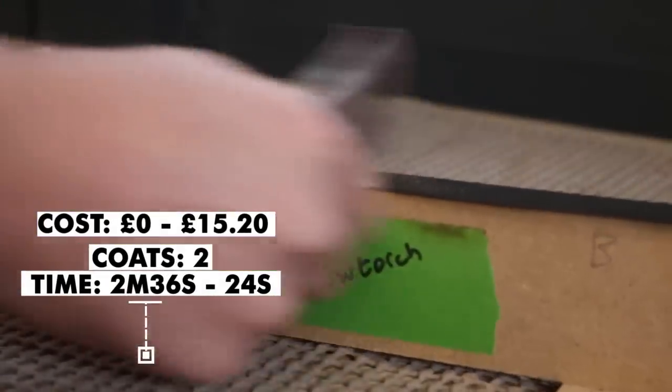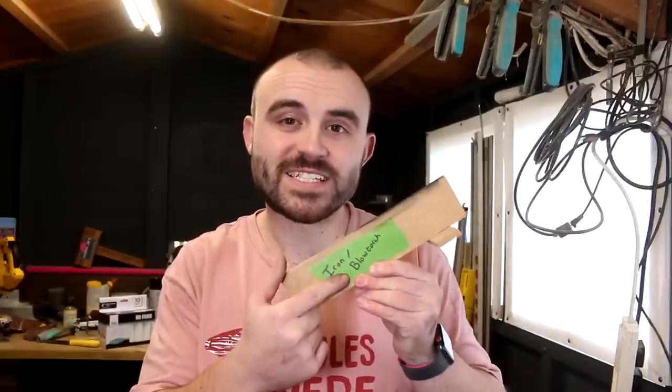A quick sanding again with 240 grit and I'm going to say that's ready for paint. So that's both the iron and the blowtorch method tested. This is ready for paint but let's crack on with the other suggestions.